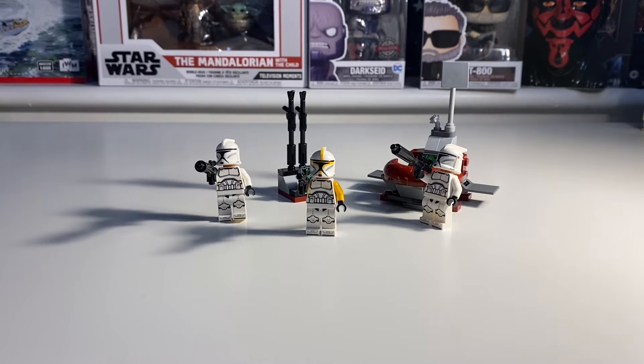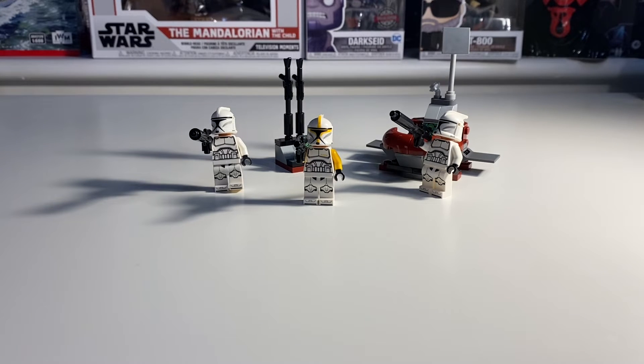Now in this set, it retails in England, Britain, for £13.49 exactly. Do you think that's a good price? I wouldn't say it's the best for a mini figure pack — I think it should be cheaper, maybe about £10. I don't think it should have gone over £10 because I just think that's really greedy. I agree.